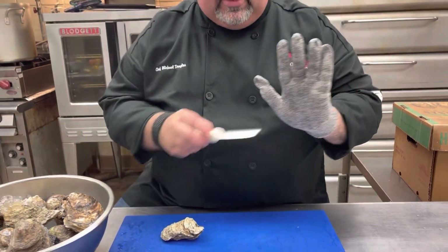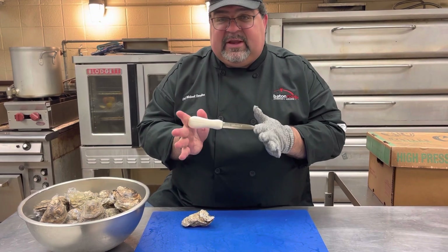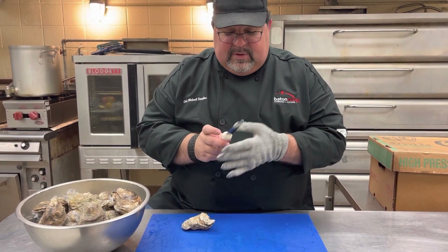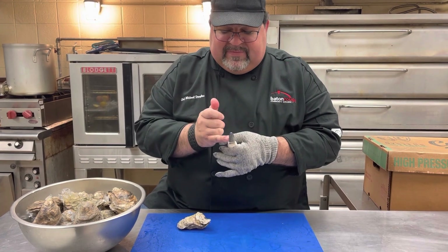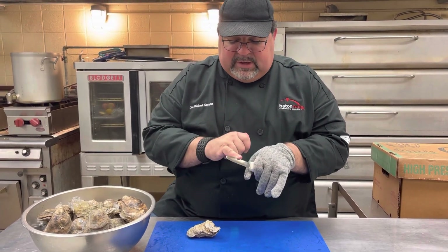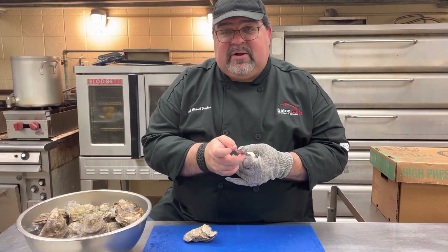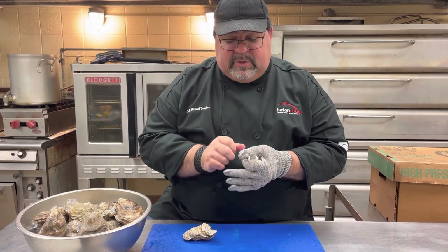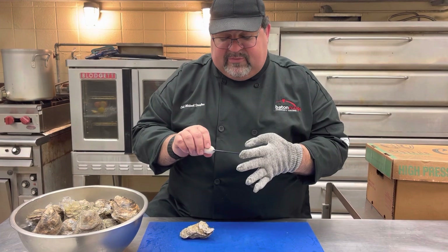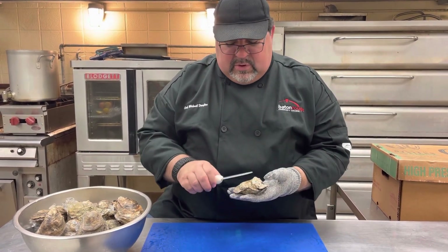This glove here is a cut-resistant glove. This knife here is an oyster knife. It differs from a regular knife in that it's not necessarily sharp — I can rub my finger on it and I'm not really going to cut myself. It's got a dull point, but it's thicker in the middle on the top and bottom. It's going to act like a screwdriver or a key going into the oyster.